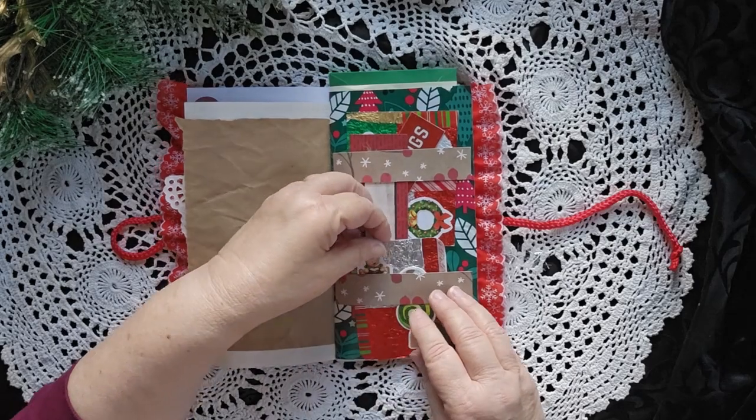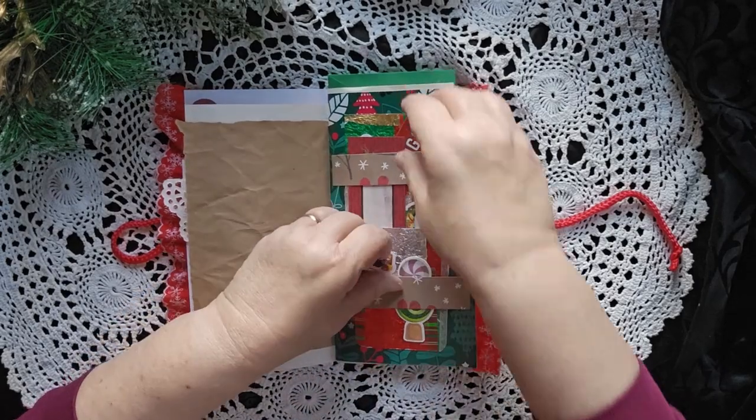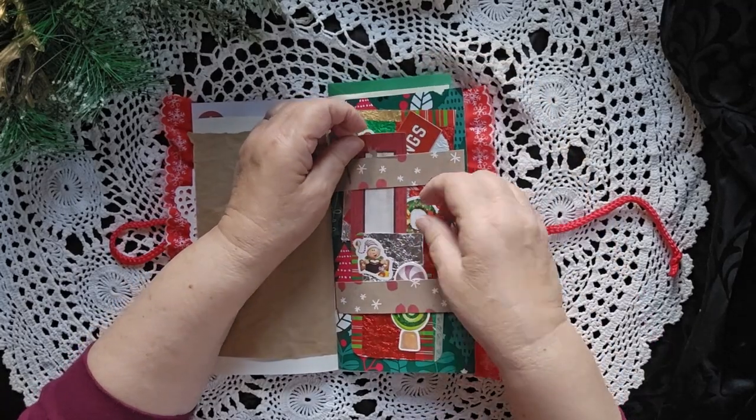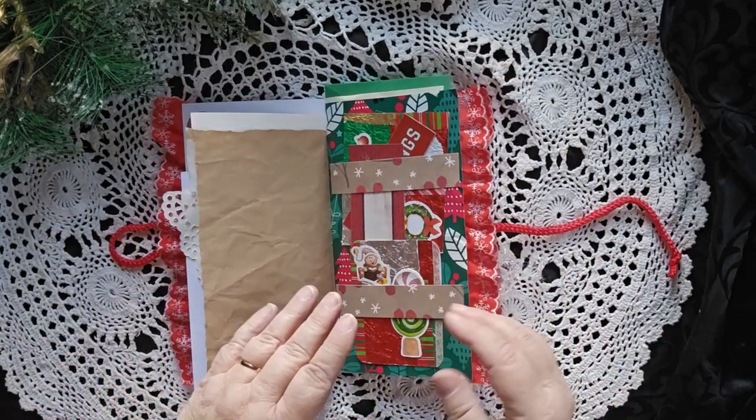This is a double belly band. There's actually a bunch of stuff in here — there's a card here, and a card here, and a card here that's kind of in between them both.